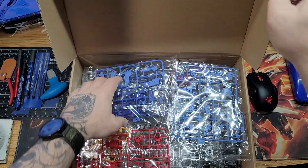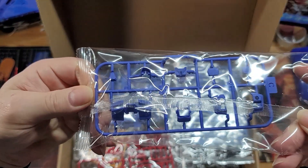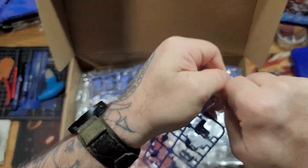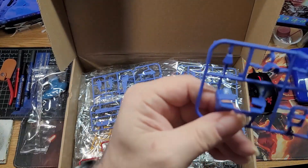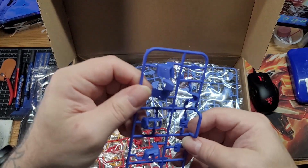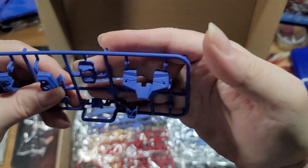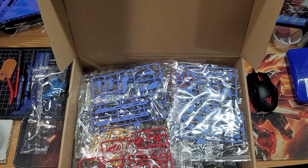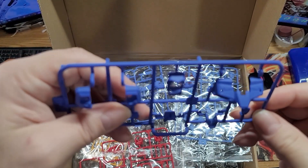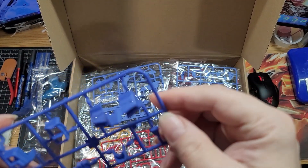Look at this — it's supposed to be a matte finish. Let me open this runner up — you can even feel the paint. Look at how nicely that looks — that matte paint is so, so nice.